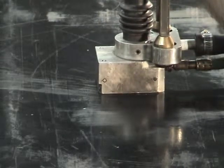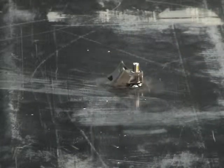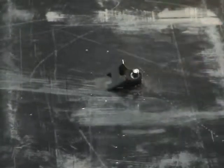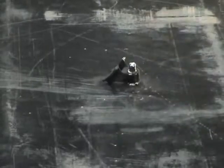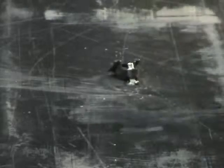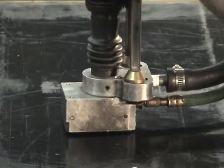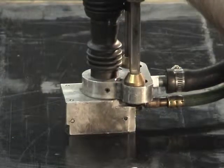How good is the weld? Let's weld one and strike it with a ball-peen hammer until it fails. These mounts can take quite a beating. Let's take a closer look at the weld quality — we will weld one, break the top off, and remove the mount so we can examine the weld quality more closely.